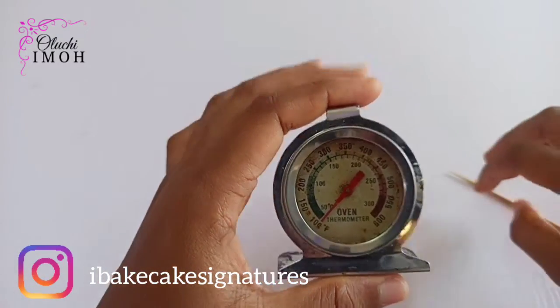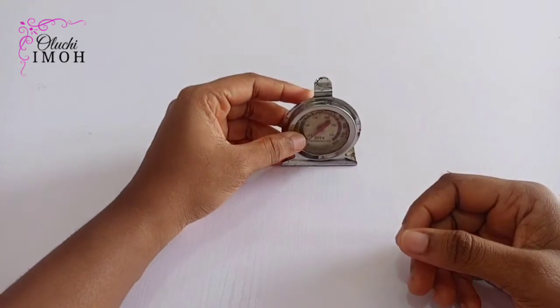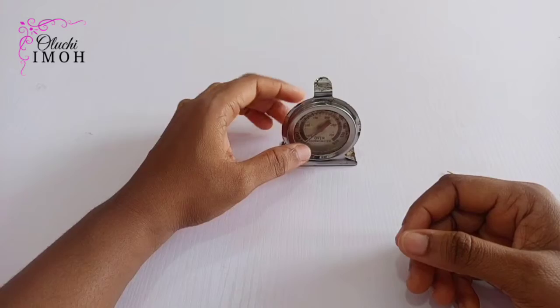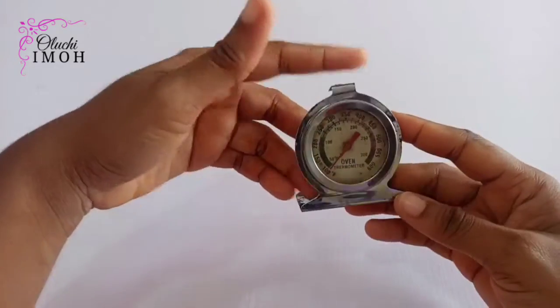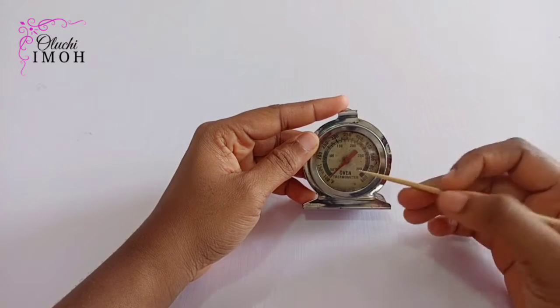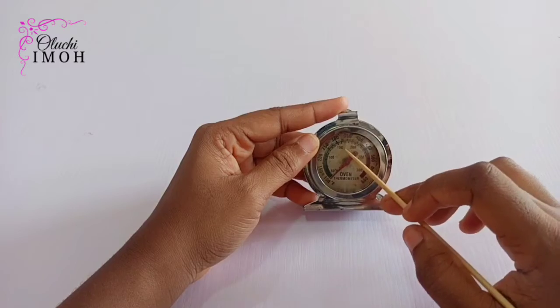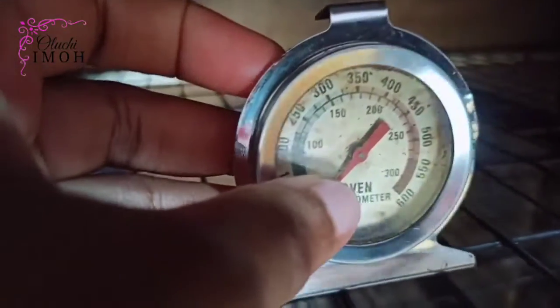How to use it: you turn on your oven and place the thermometer on your oven rack. The temperature will then read up to a certain degree. You keep watching it, and when it gets to the point where you need to bake, you put your cakes inside the oven.